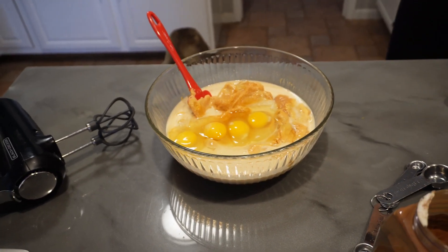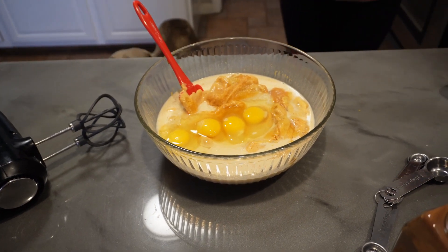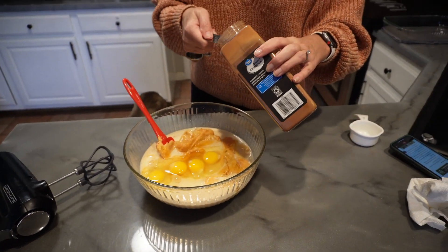Let me rinse my hands real quick. I cannot do the one-hand egg crack — maybe my hands are too small or something. So now you're going to do two teaspoons of cinnamon.